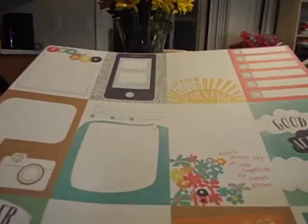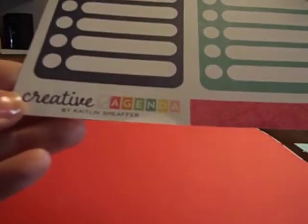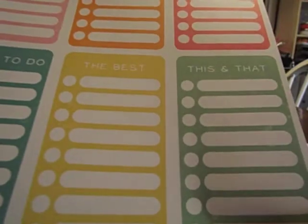The papers in the kit are broken out to match the instructions, though of course you can mix it up. There's a Creative Agenda pack from Echo Park with more 3x4 cards — things like a little message card that would be cute for a birthday. On the back is a teal with white scribble marks. Another Creative Agenda Echo Park pack has word prompts for journaling, with days of the week and months on the back. You also get matching cardstocks — a red and a black, both from Bazzill.